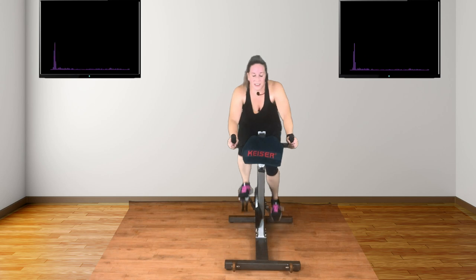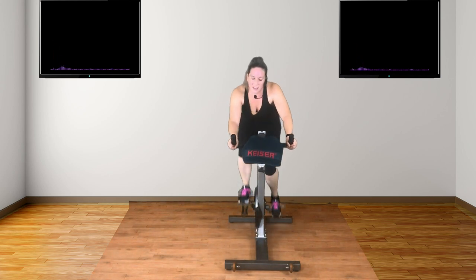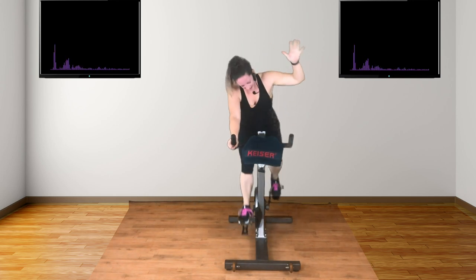Nearly there. You're so nearly there. Keep going. Thigh muscles switched on. Lactic acid — it's there. But you can do it. Come on. Are you ready? Reduce. Well done, guys.